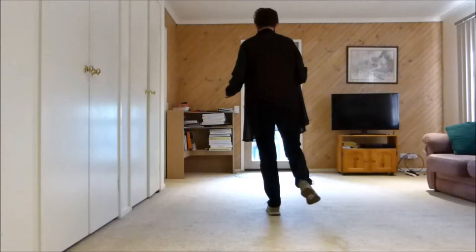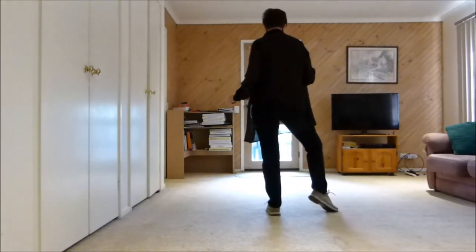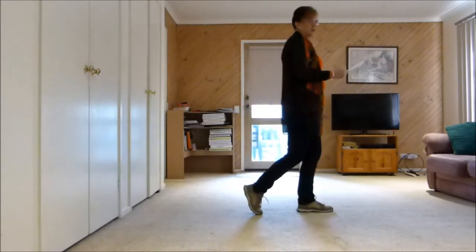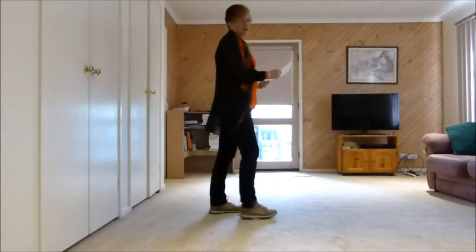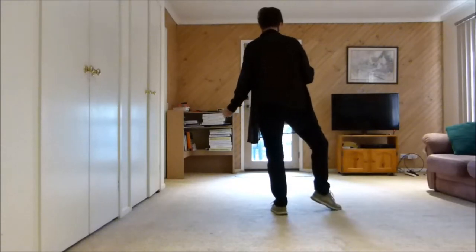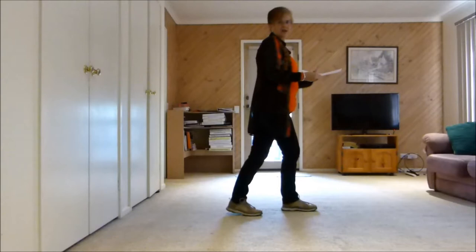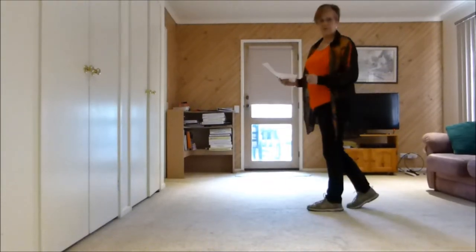So we start off with scuffing, our knee is out, our knee is in, our knee is out, then we have a quarter turn into a kick ball change. We're having trouble there, so we're just doing that quarter turn a little bit earlier, but we're still on that same wall. So we're doing scuff, knee, in, quarter turn, kick ball change, but we're still on this wall. Then half pivot, our weight is left.